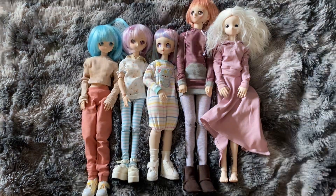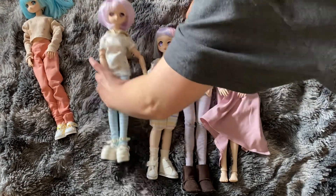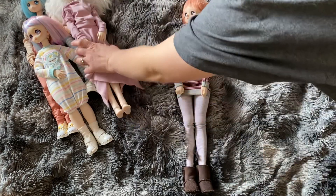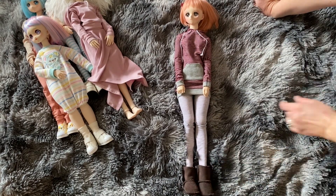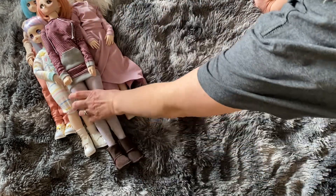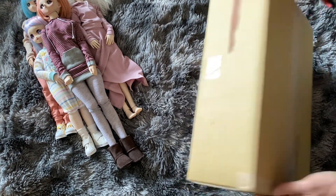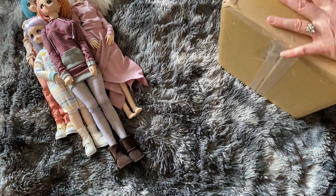I guess I'm going to scooch everybody over. These are all smaller than a SmartDoll — the sister size is smaller than a SmartDoll, but only by a little bit. Okay, so I didn't take my address off, so I'm going to open it from the bottom. And the funny thing about this is it's coming in a SmartDoll box — that's kind of fun.